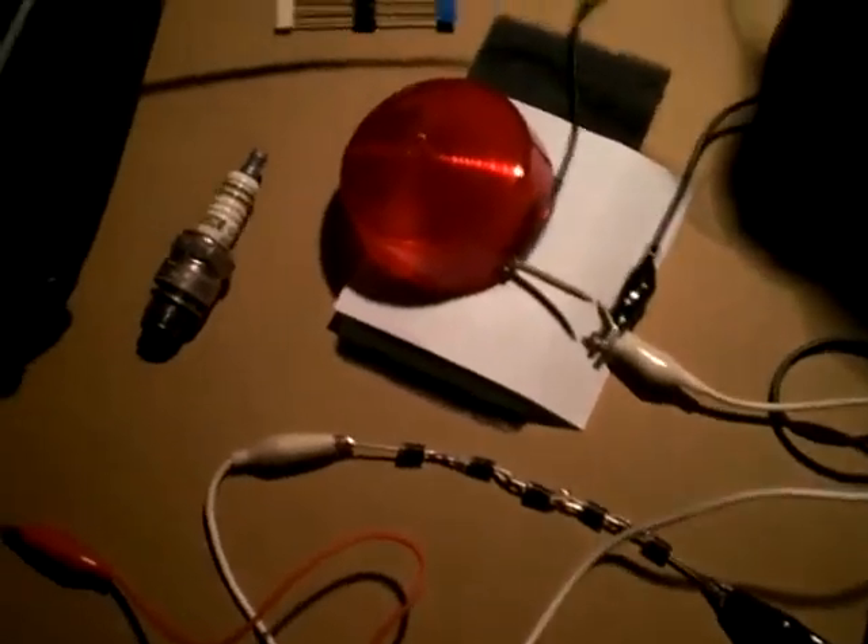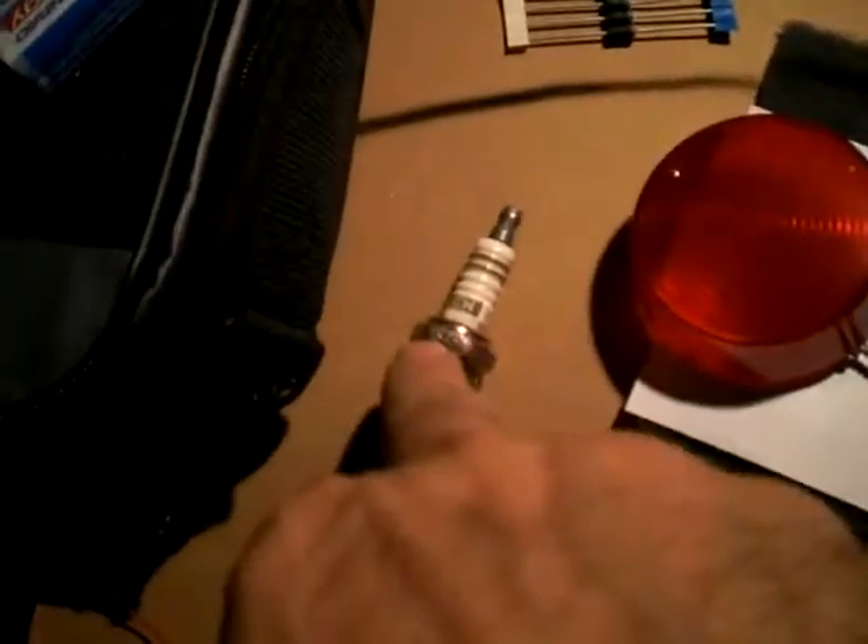This time I'm not using the spark plug — I disconnected it and I'm using just two screws. You can see how nicely it's sparking. I'm using around 13 volts and around 180 mAh.